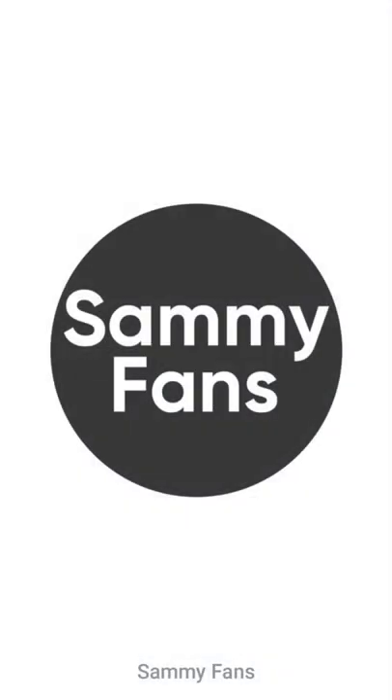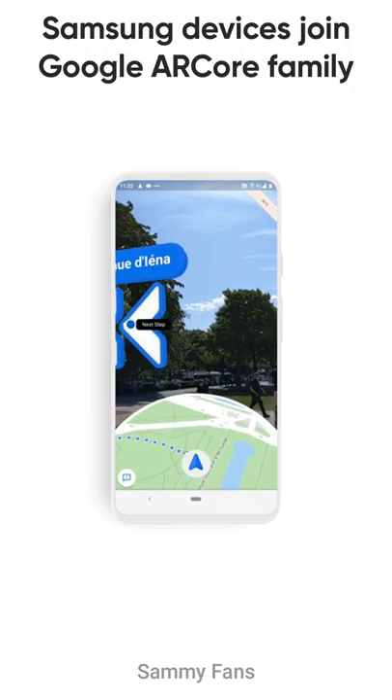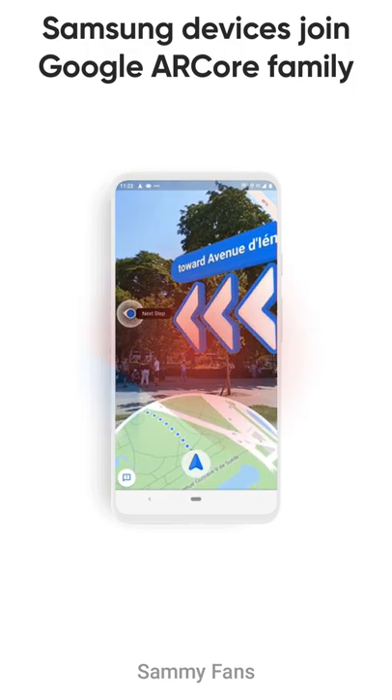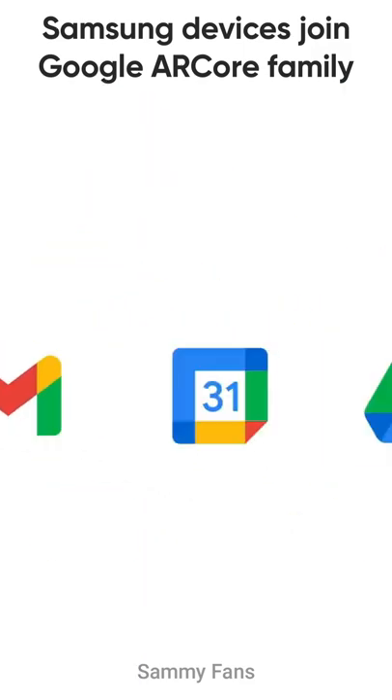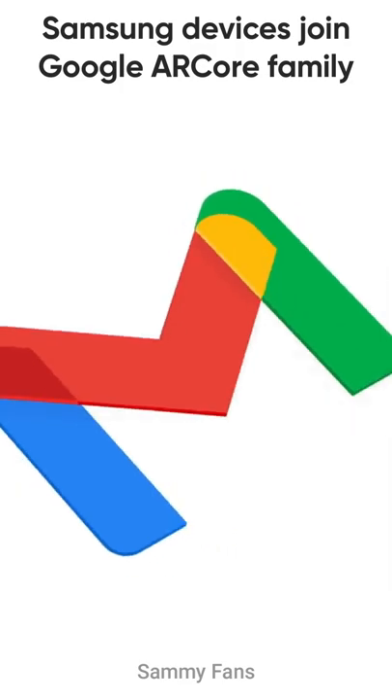Hello Samsung fans and welcome to Sammy fans. Google AR Core is a software development kit that allows developers to create augmented reality apps, and it ensures that these augmented reality apps and games work consistently on all devices.